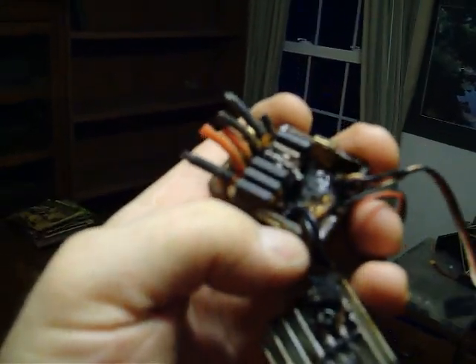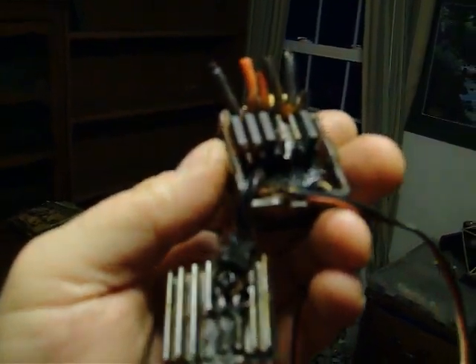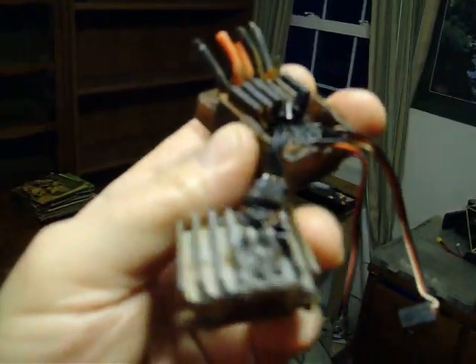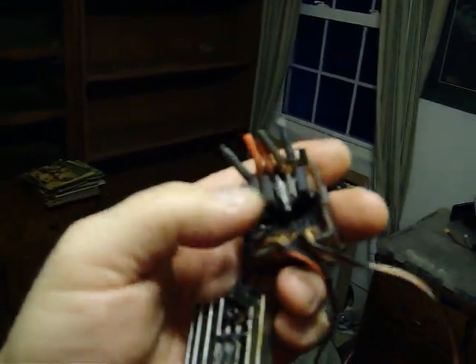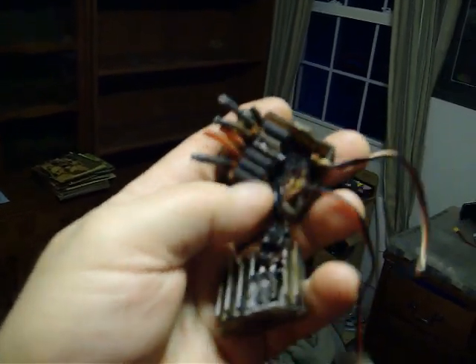So we're talking a 70C LiPo pack — which you could virtually weld with if it didn't make the pack explode — went off and toasted this thing big time. I don't know if it was just ready to fail, or if the high C pack was just too much for this ESC. You gotta wonder.